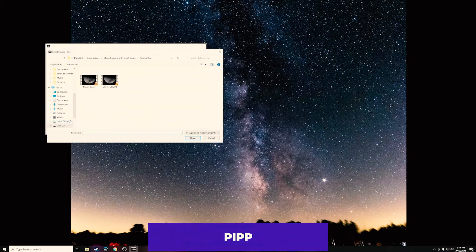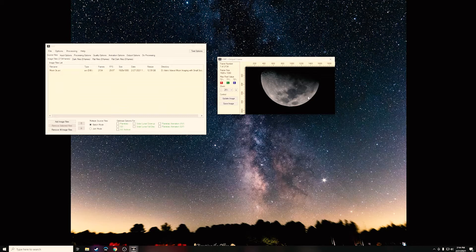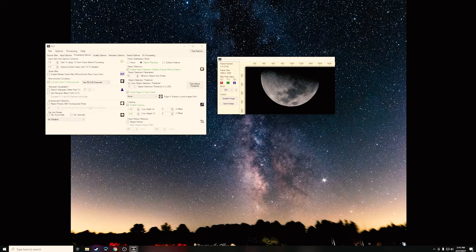In PIPP, click Add Image Files and then click on the AVI we just saved in VirtualDub. It'll bring up a preview window — we can mostly ignore it. The key settings: if you were doing a full view of the moon, check Solar/Lunar Full Disk. If you're zoomed in on a couple of craters, choose Solar/Lunar Close-Up, and yes, this also applies for solar imaging. The Input Options tab doesn't need any changes, so skip over that and go to the Processing Options tab.